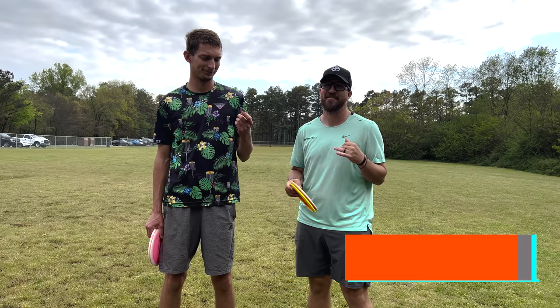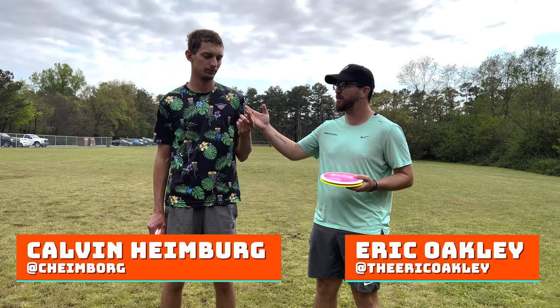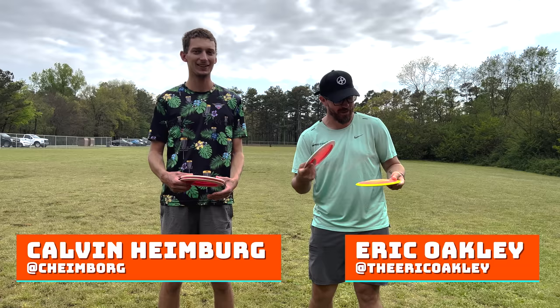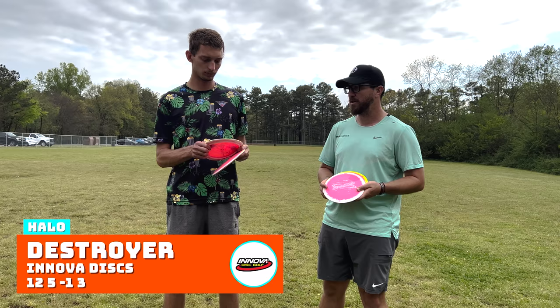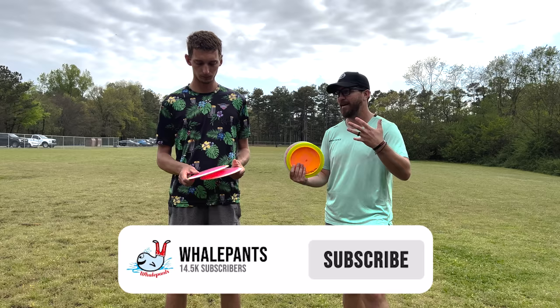What is good everyone, Eric Oakley of Infinite Discs. We're here for another 'Is That Good' series. I have Calvin Heimberg, and we are going to be testing out the Halo Destroyer. This is a 2022 run. Talk to us about this disc — I've seen you throw a Destroyer better than most, both backhand and forehanded. Talk about this run. What makes it so good?